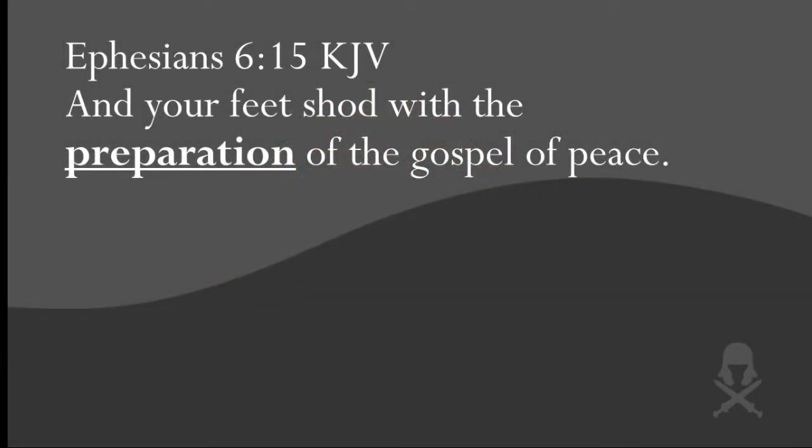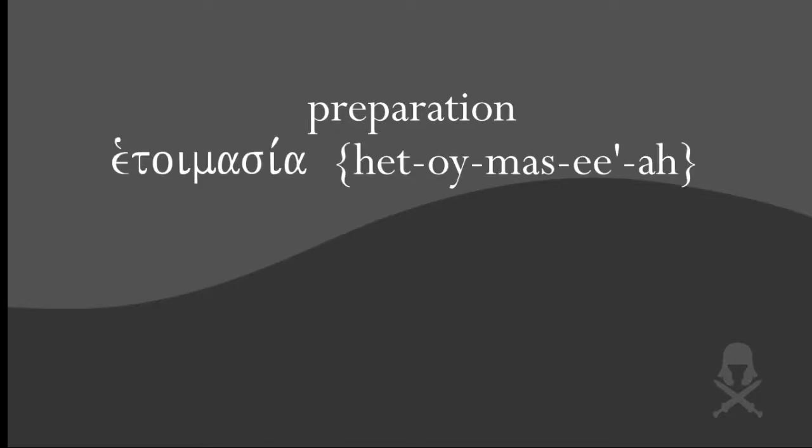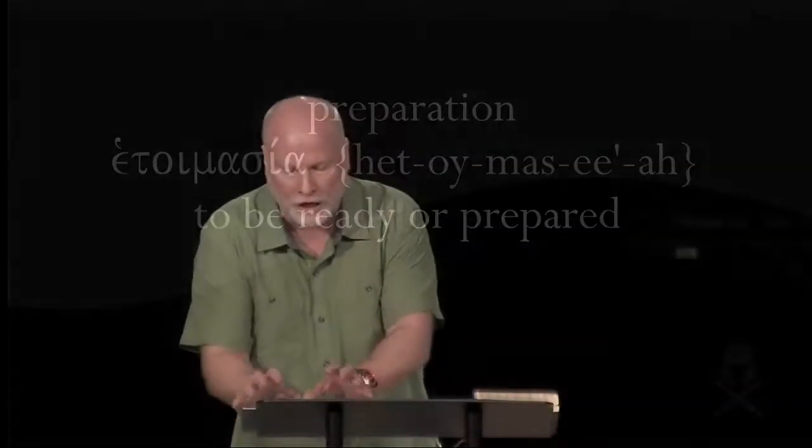Now let's see what Paul had to say about the shoes in God's army. Look back at verse 15: "And your feet shod with the preparation of the gospel of peace." I want you to underline the word preparation. Preparation is translated from the Greek word that means to be ready or to be prepared. But more importantly, it's written in the instrumental of means case, which tells us that being ready to share the gospel is the means by which your feet are shod. In other words, when you're prepared and wanting to share the gospel of Jesus, the shoes automatically come into existence and are automatically put on.